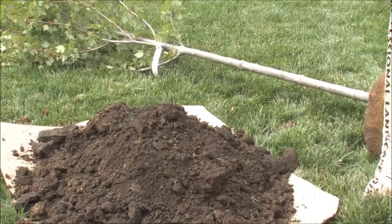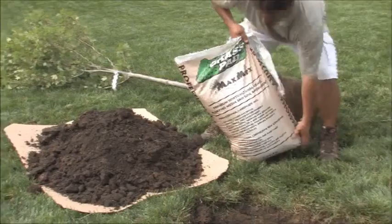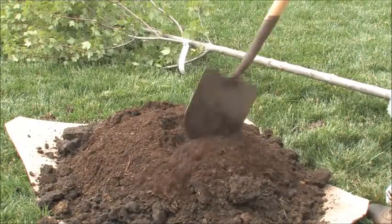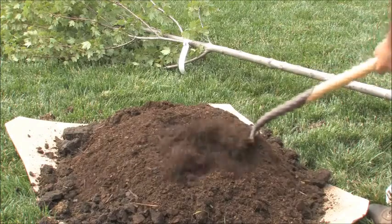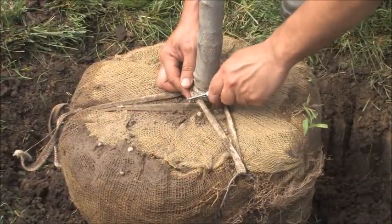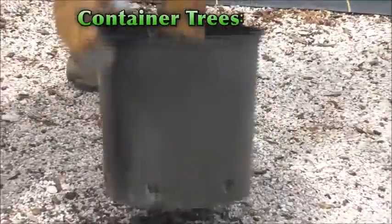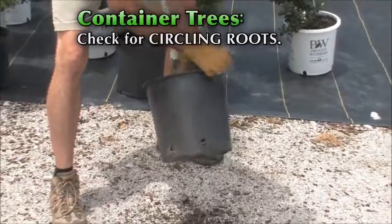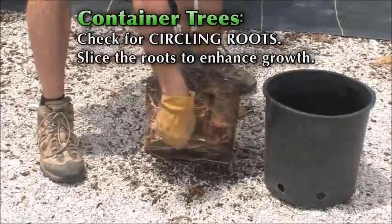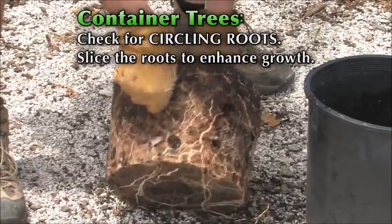Take the soil you dug out of the hole and mix it with Max Mix planting compost at about a 70/30 ratio — 70% soil, 30% compost — and that goes back in around the root ball. If you're planting a ball-in-burlap tree, don't remove anything until the root ball is in the hole; then you can remove the twine or strapping around the trunk. For container trees, check for circling roots prior to planting: if you see roots going around the outside edge, take a knife or pruners and snip down through them to stop that circling growth.